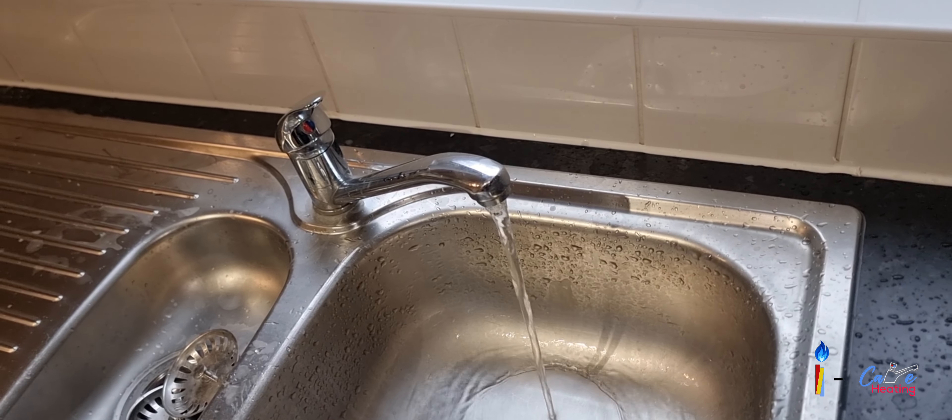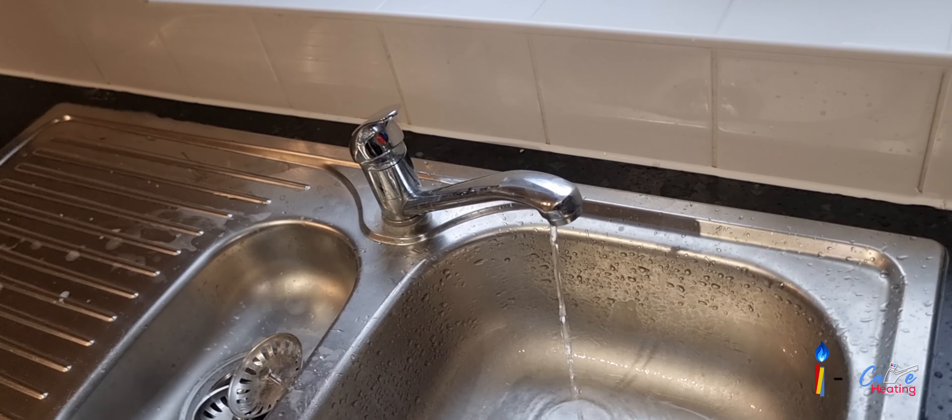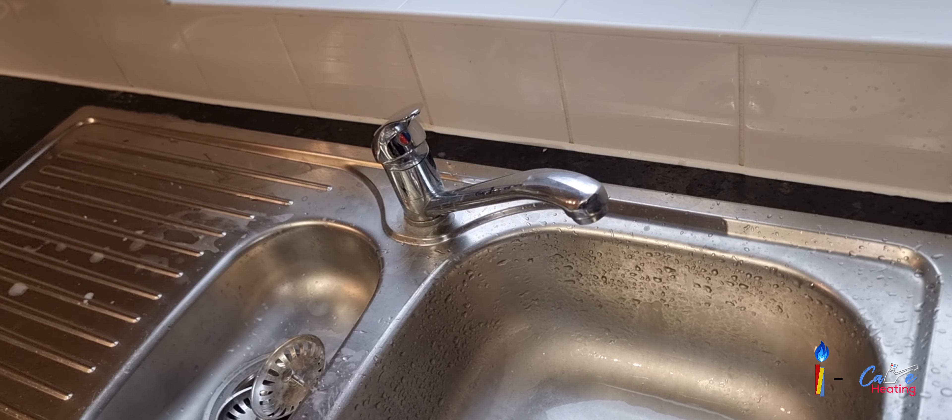This fitting is really easy to install. You can get it from any online shop or any plumbing merchant for less than a hundred pounds — I think that's the price.